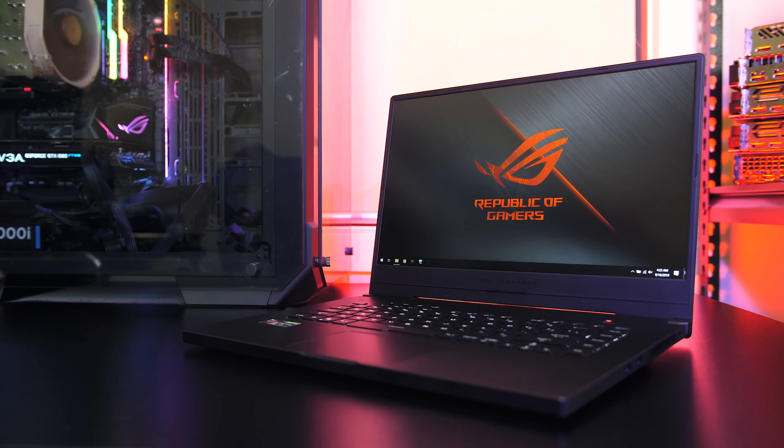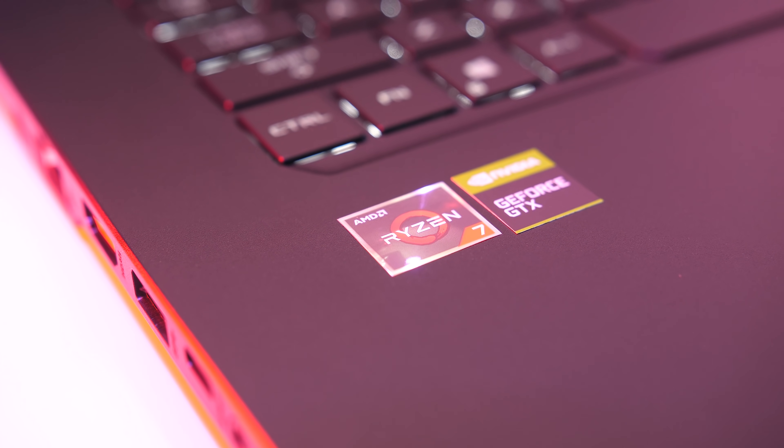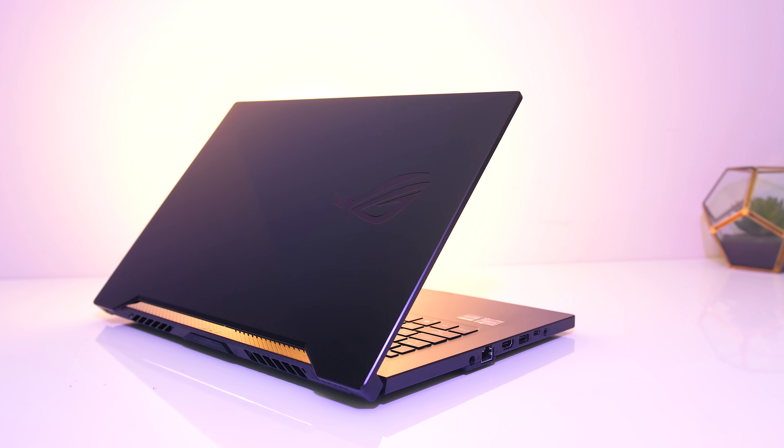The ASUS Zephyrus G GA502 gaming laptop pairs an AMD Ryzen CPU with Nvidia graphics in a thinner machine, so let's check it out in this detailed review and help you decide if it's worth it.